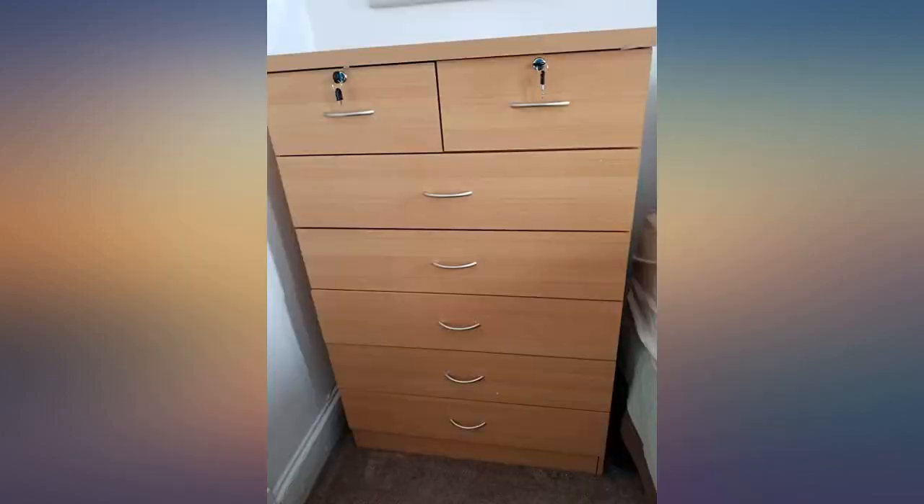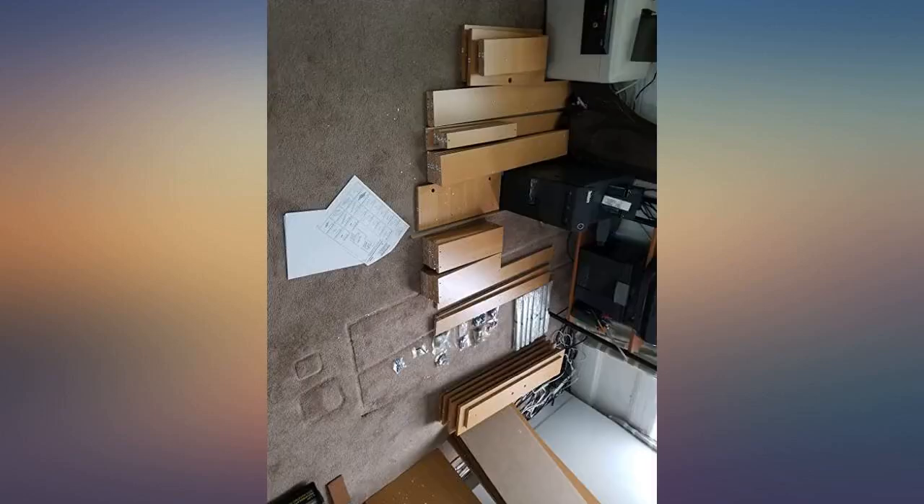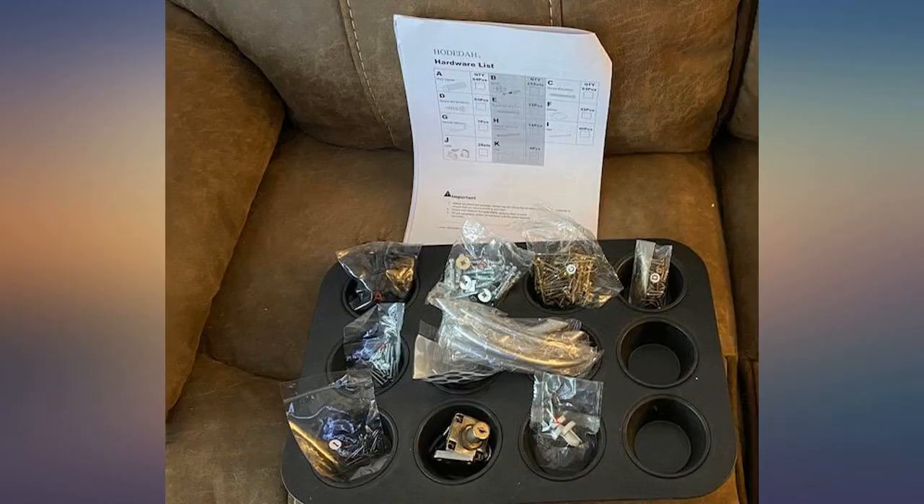This project came in a lot of pieces. It took me a very long time to figure it out and assemble this. Getting started was rough, but it was easier after you got the hang of it. Directions are repetitive — there are just a lot of drawers to assemble, which is great for storage. The 2 top drawers lock.